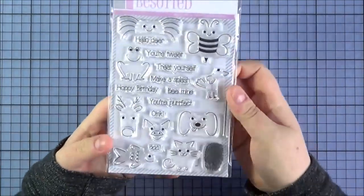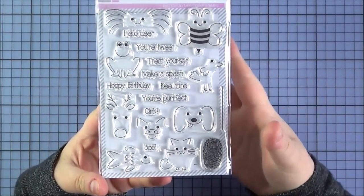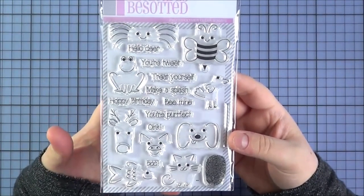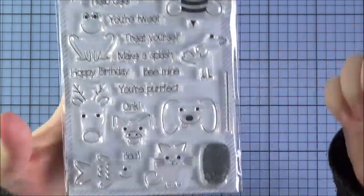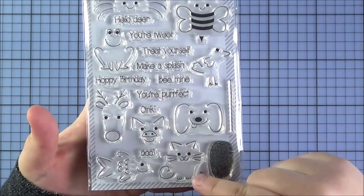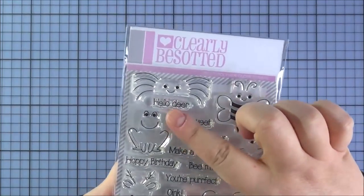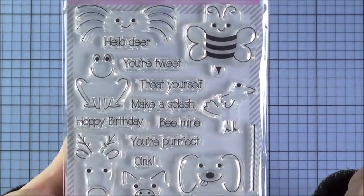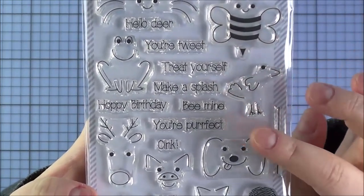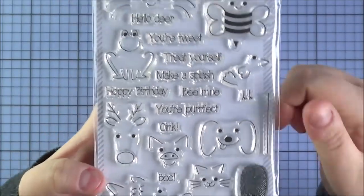Next up is the In Print set — such a good idea. Stephanie's daughter Jasmine helped come up with this concept, which is great for children's cards but works for adult cards too. The idea is that you use a fingerprint and turn it into a little animal. You've got a cat, dog, pig, reindeer, fish, bird, bee, spider, and frog. There are punny sentiments to match: hello dear, you're tweet, treat yourself, make a splash, be mine, you're perfect, hoppy birthday, oink, boo, and fingerprint. Really cute.